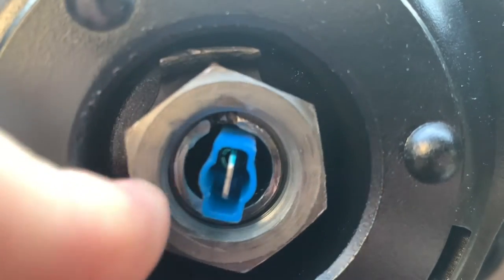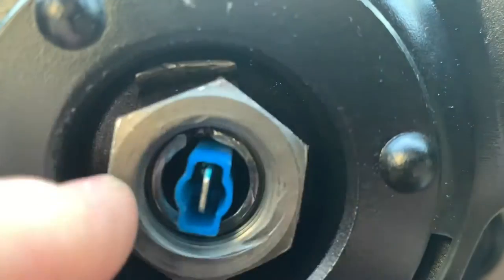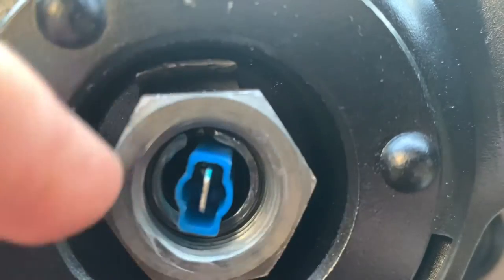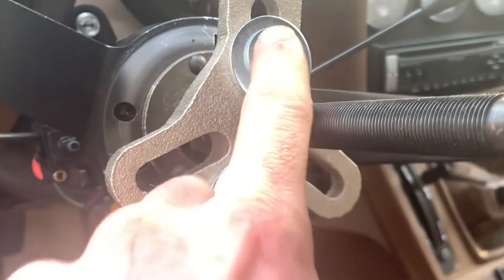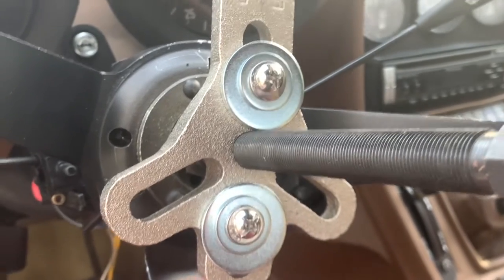Remove the main nut to get the lock tab out, then re-thread the nut so that it's in line with the steering column. Loosely assemble everything in line with the shaft, then tighten down the two bolts to the wheel.